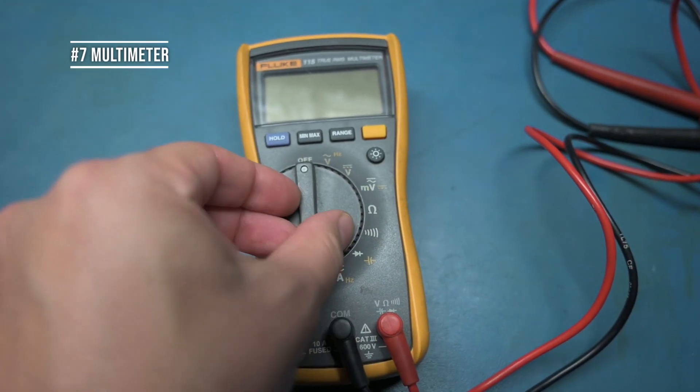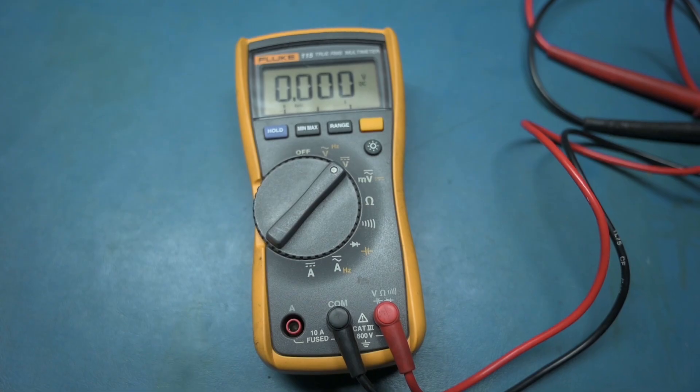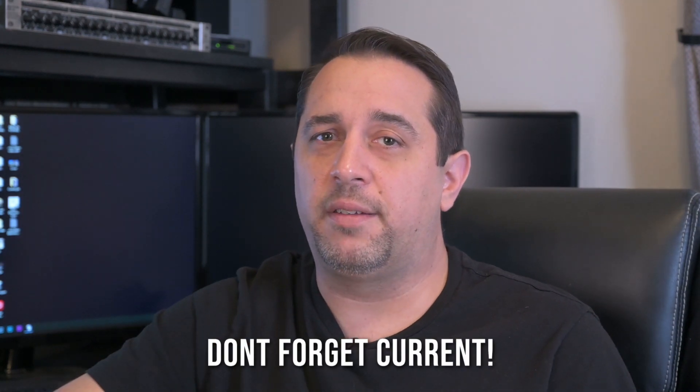Number seven is a multimeter. It doesn't have to be a Fluke or a very expensive multimeter at all — you can go to Harbor Freight or get something on Amazon. For basic electronic troubleshooting, you just need something that does continuity, resistance, and voltage AC and DC. Some come with capacitance, but I tend not to use a multimeter for capacitance because you should use another tool for that.